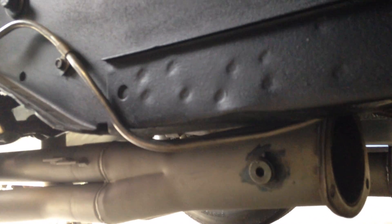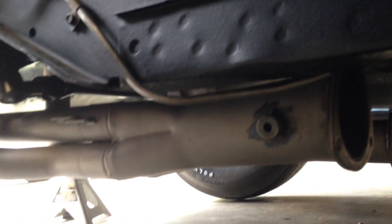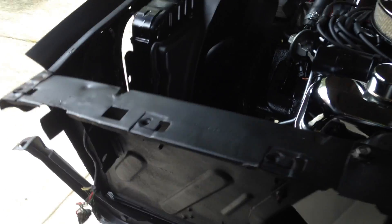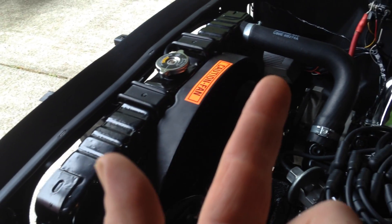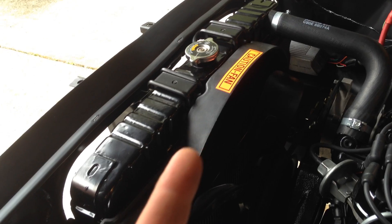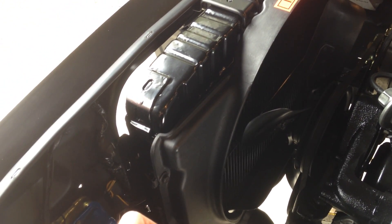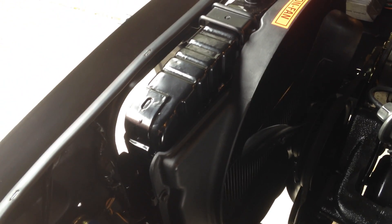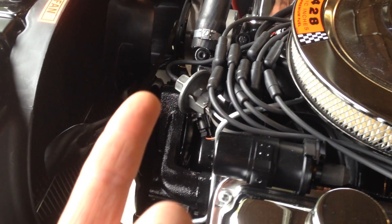We've got a Hustler Headman header for a 67-to-70 FE Mustang — it's a two-inch primary and a three-and-a-half-inch collector. We've got a 68 Mustang 394-28 radiator with fan shroud, upper and lower hoses stock. The lower mount had to be made, so I just bent a piece of inch-and-a-half aluminum into a U and then put the stock rubber saddle in it. Used a DuraSpark electronic ignition distributor and coil, and NPD sells a wiring harness that hooks all that stuff together.